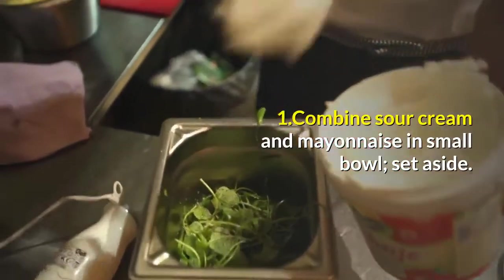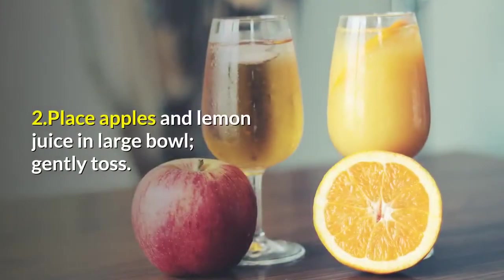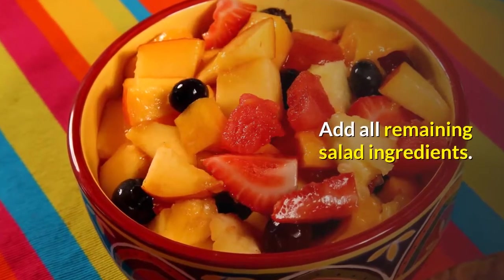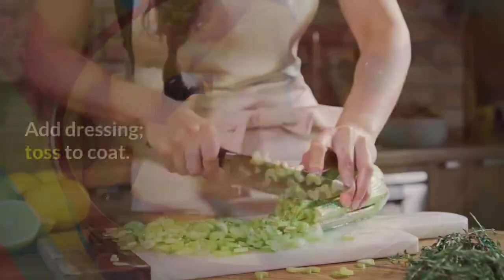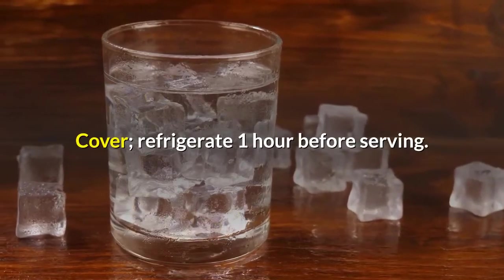Step 1: Combine Sour Cream and Mayonnaise in a small bowl; set aside. Step 2: Place Apples and Lemon Juice in a large bowl, gently toss. Add all remaining salad ingredients. Add dressing, toss to coat. Cover and refrigerate 1 hour before serving.